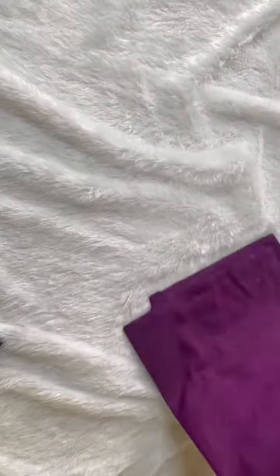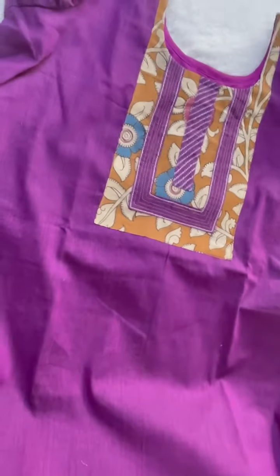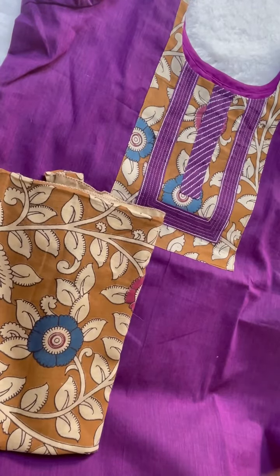Beautiful dresses — order and check out the texture and design. Purchase the beautiful dress and message on Instagram. Do follow the page label Shriyanaya for more designs.